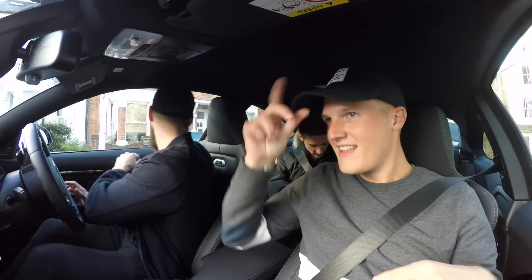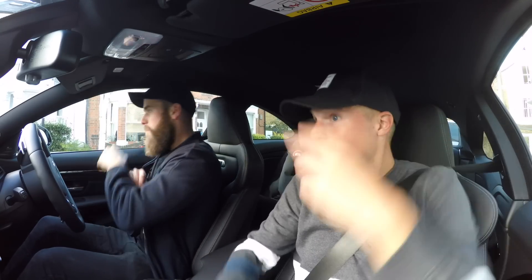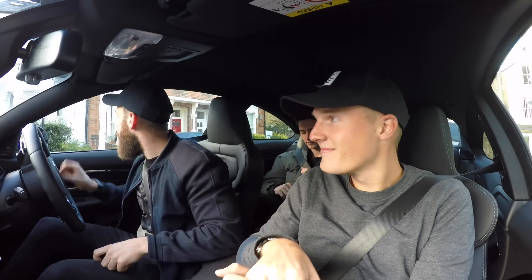Tom, why are we in an M4? I have been given one for the weekend — I haven't bought it, don't worry, chill. Considering that you have an F12 and a Defender — two of my favourite cars — you decide that to go look at your Mini, we're going to go in an M4. I know how much you love them, so I thought we would treat you, mate — you deserve a treat.